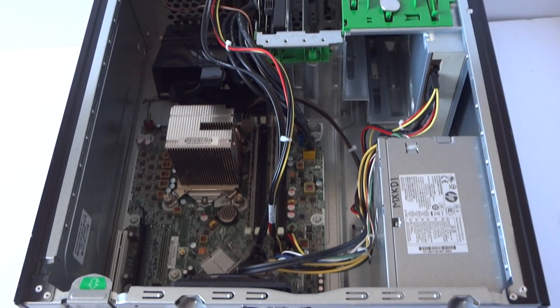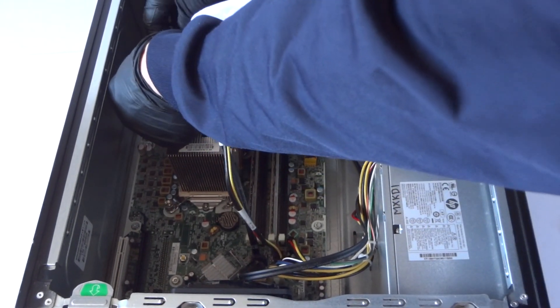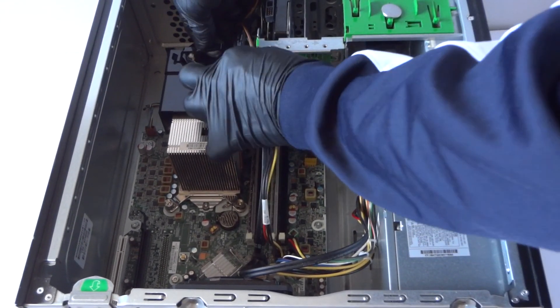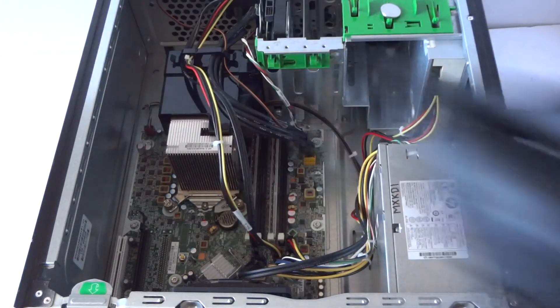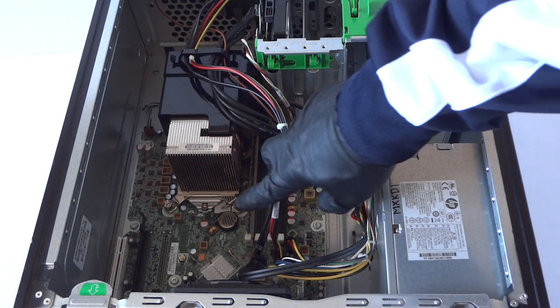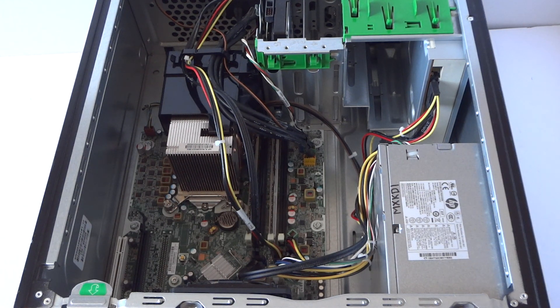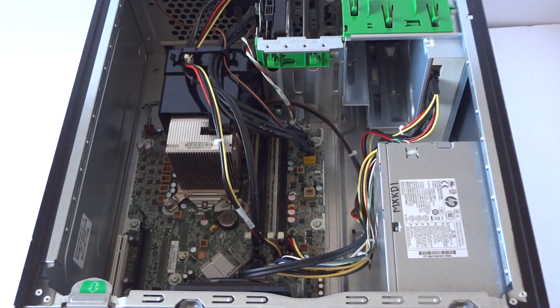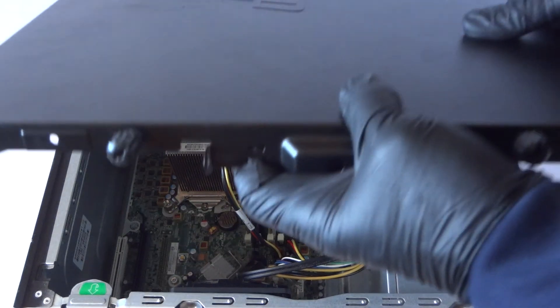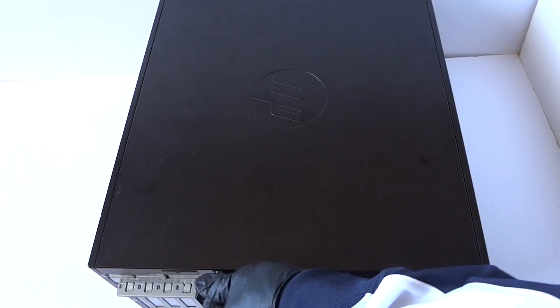Install the plastic fan shroud back on and connect the wires back around it. We've upgraded the processor to the Intel Core i7-2600 — a quad-core — and replaced the CMOS battery. The battery is a CR2032, which you can find online, at grocery stores, or any hardware store. Close up the side cover panel — thanks for watching, bye!